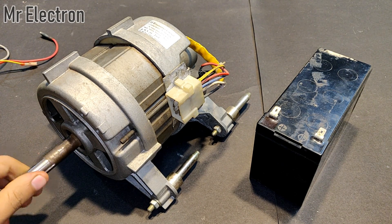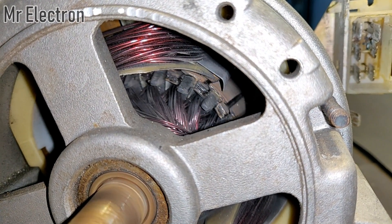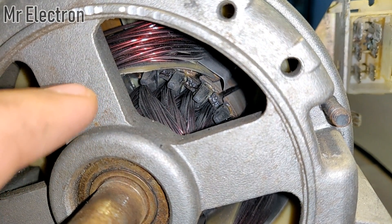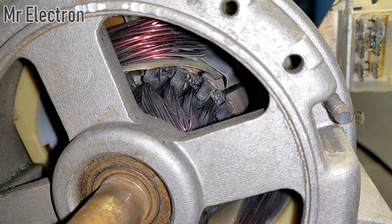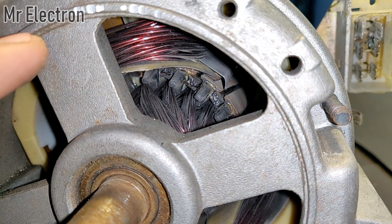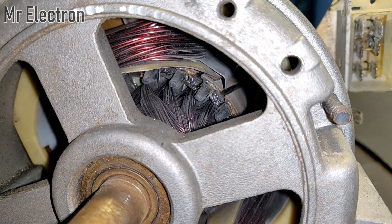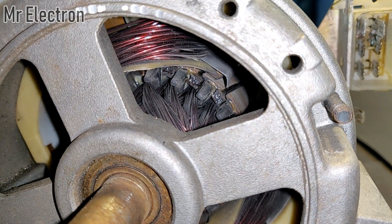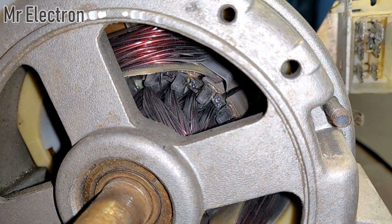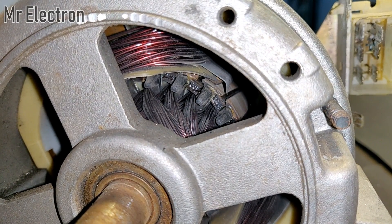The air gap between the stator and the armature poles is so small that even though the two poles are not touching each other, the same magnetic circulation method still applies because of such a small air gap. So it clicked in my mind that this method can be applied to these motors without removing the field windings and replacing them with permanent magnets. We can do it directly by just magnetizing the field for a few seconds and then running the armature directly.